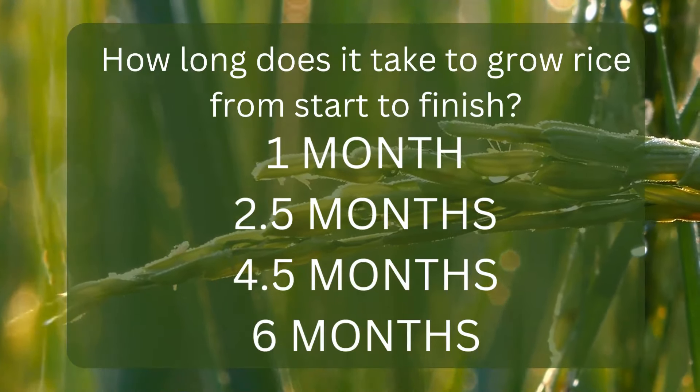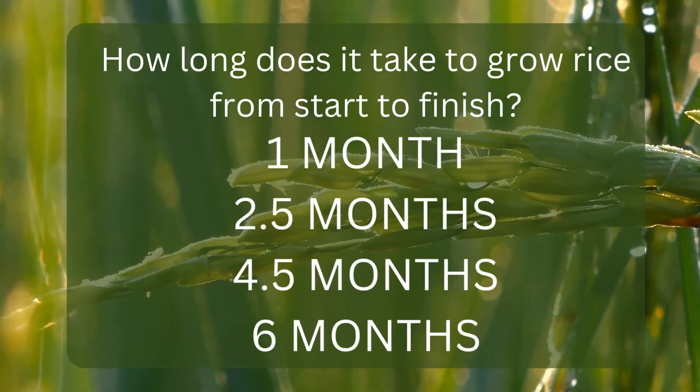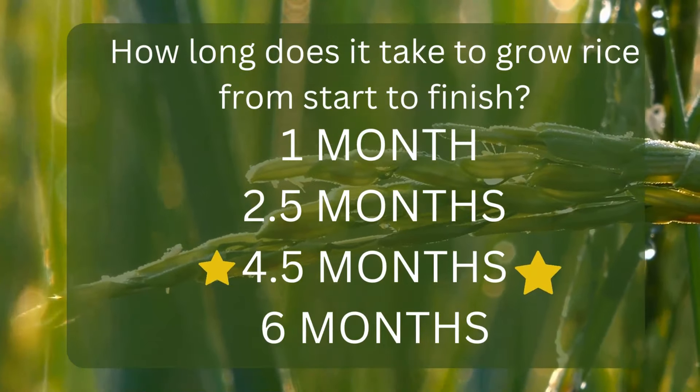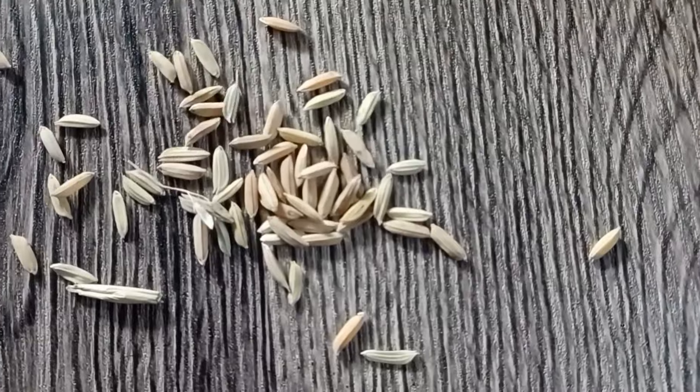Here's a question for you: how long does it take to grow rice from start to finish? One month, two and a half months, four and a half months, or six months? Yes, four and a half months approximately — this varies of course by region.